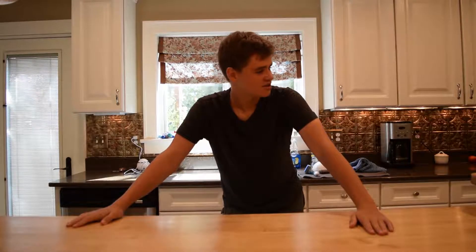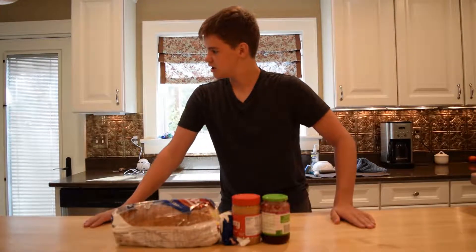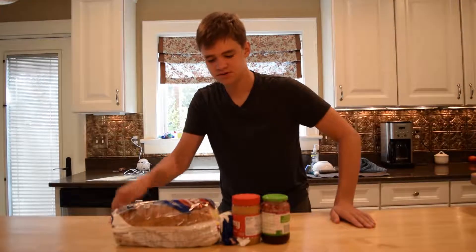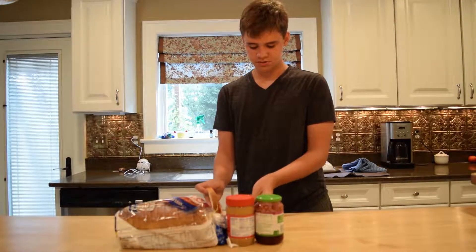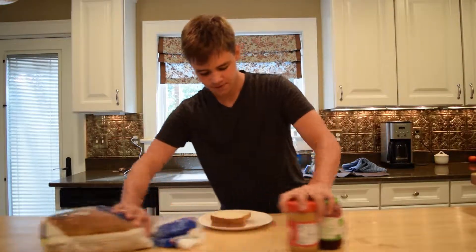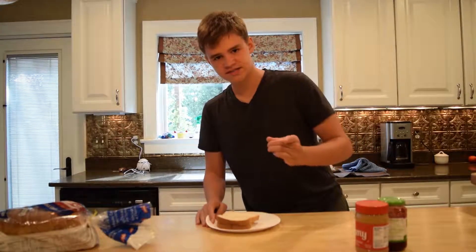A few days later, we're back. Someone threw away the sandwich so I have to make another one. We have all of our ingredients laid out — I'm gonna make another sandwich. There were probably so many continuity errors in that transition, it's gonna be unreal. We have our sandwich remade here, so where we left off, we had our sandwich.